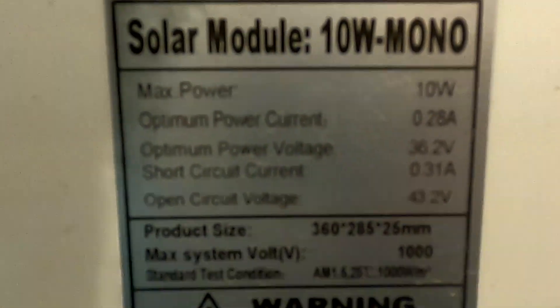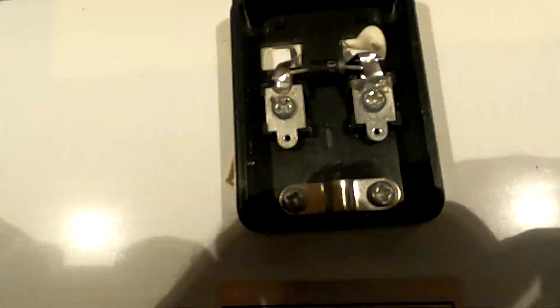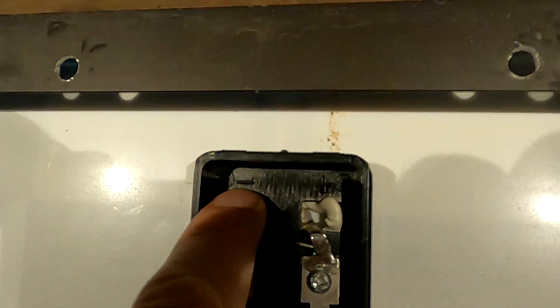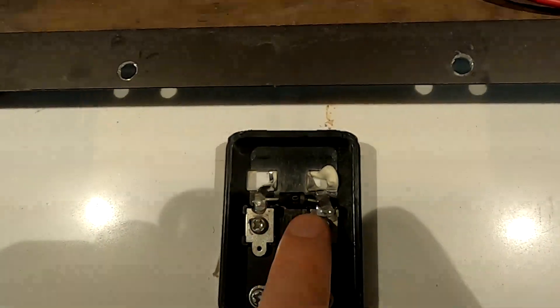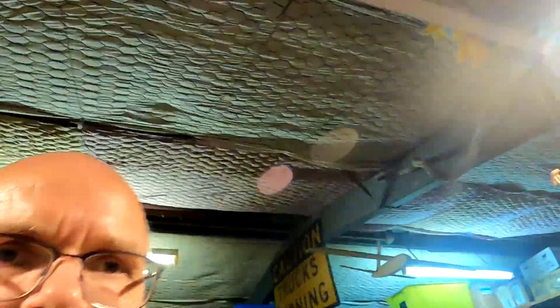I actually have one here. Here you can see the diode inside a connection box of a solar panel - this is a very cheap solar panel but it still has a diode in there. You can also clearly see there's the positive symbol on the plastic and the negative symbol on the plastic. The diode is in reverse, and also it's in parallel to the actual solar panel contacts - so this is clearly a bypass diode.